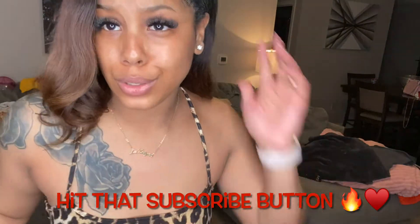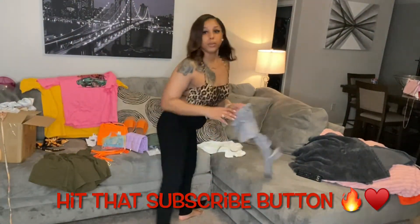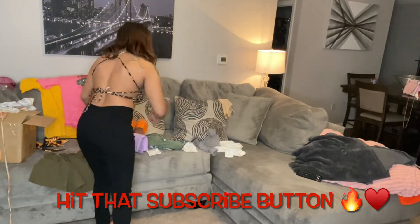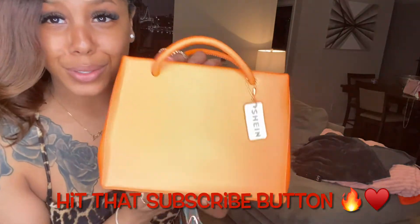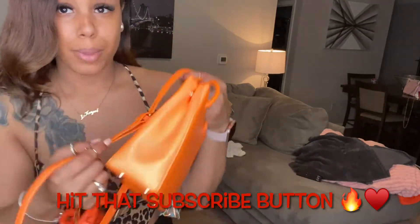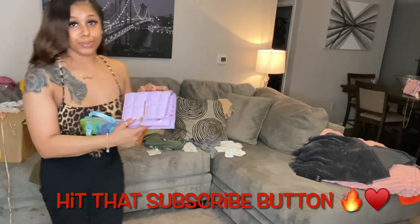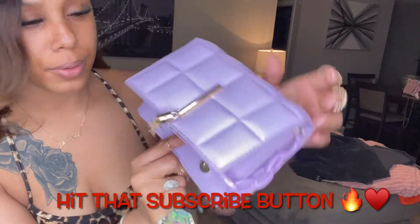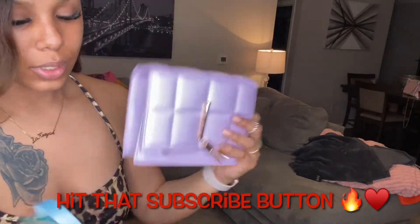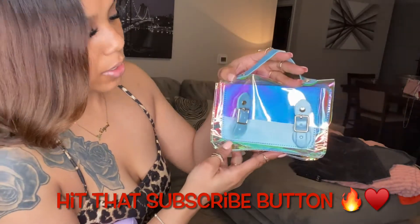I'm gonna go ahead and show y'all my accessories real quick — this video is getting kind of long but I have so much stuff. I have this top, it'll be cute with some black pants and clear heels. I have my Shein purse — super cute. It comes with a strap so I can wear it on my shoulder or as a handbag. Then I have this other bag I can wear as a handbag as well. And I have a clear bag — I'd probably wear this to run to the store, or to the club or lounge.